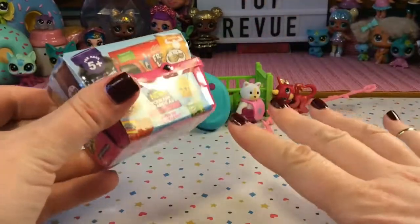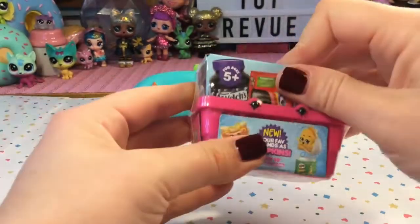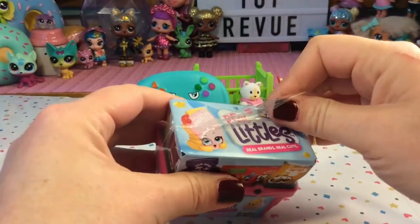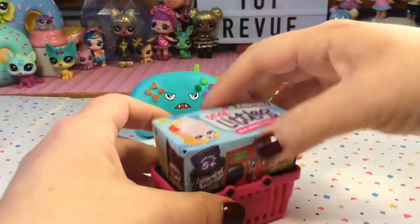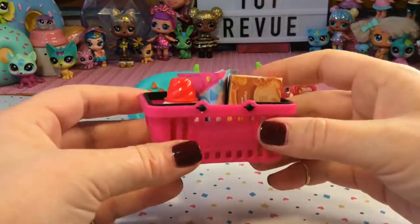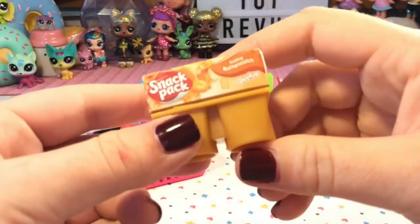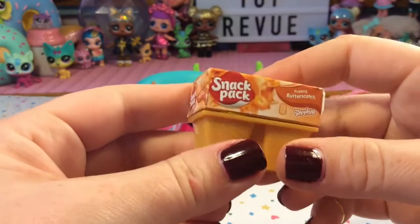And lastly, let's open our Shopkins Real Littles. I was really excited to see these back in the store because they were everywhere at one point but then they disappeared. But I noticed they are definitely being stocked again. I love these little shopping carts — they're so cute. Oh my gosh, this is my favorite in real life! I love butterscotch pudding, it is so, so good. Oh my gosh, I can't believe we got a snack pack!